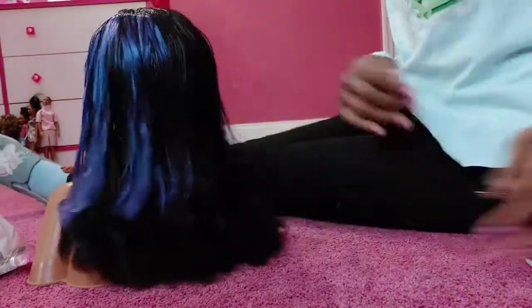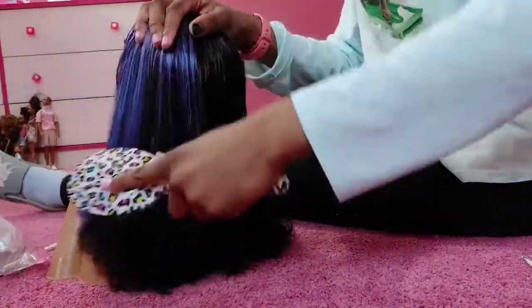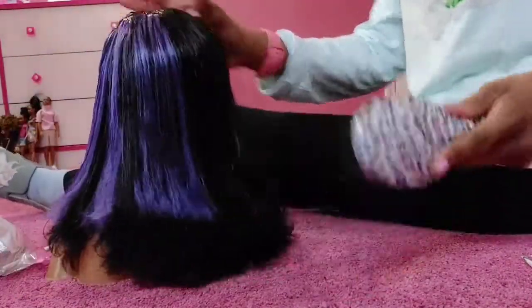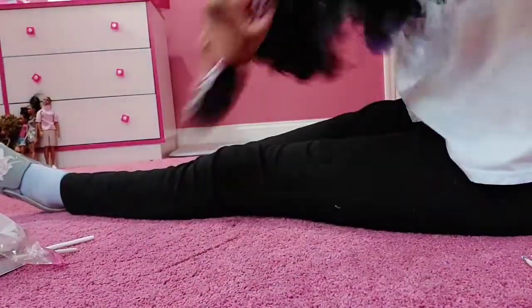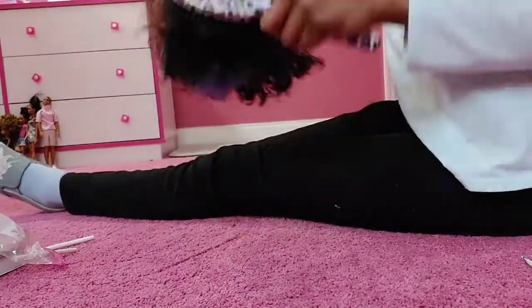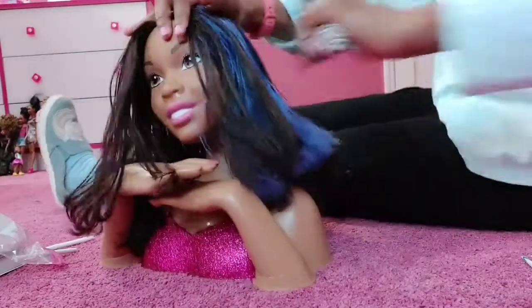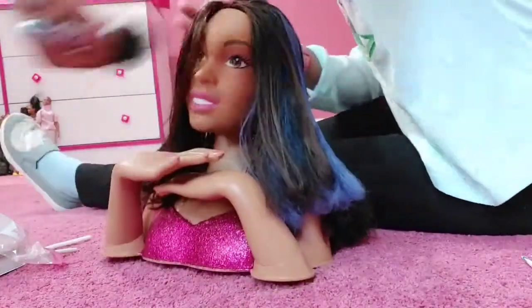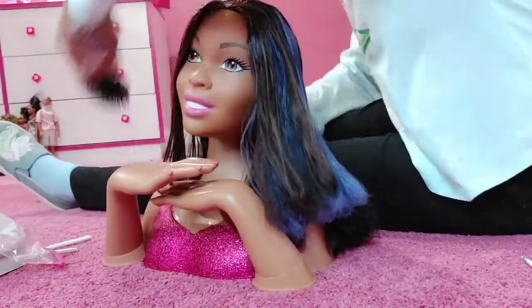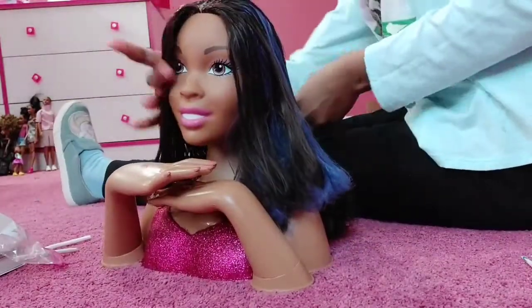Now if you look at her hair, it's much less poofy. Look at that - the brush goes through much easier now. The ends are less frizzy, they're still a bit frizzy, but it's not perfect. The comb can now go through much easier underneath too. And while I was washing her hair, I did take the blue marker off her face.